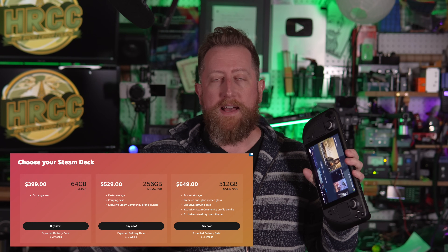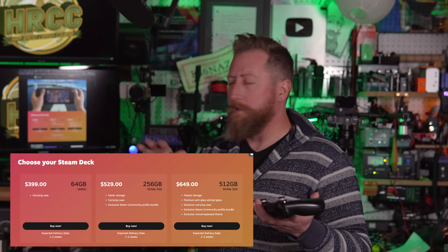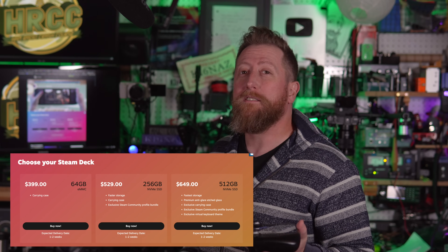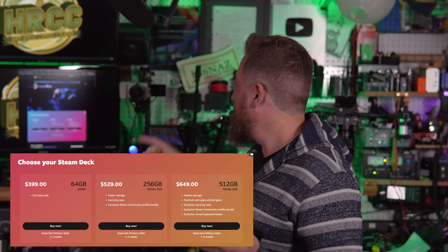For a lot of ham radio operators, this may not be the thing for you. Obviously this is a game device first and foremost, plus it's not exactly the cheapest thing to get into. The starting price is $399 for the 64 gigabyte model, the 256 gig model is $529, and the 512 gigabyte model is $649. There isn't a ton of difference between those models except memory size. If you jump all the way up to the 512 model, you get a matte screen and a slightly different case. But if you're considering this for ham radio, you probably don't need to go that high.